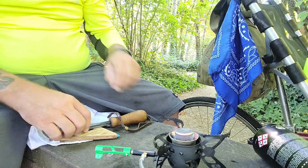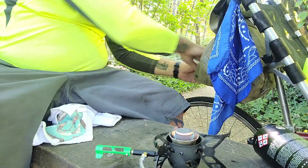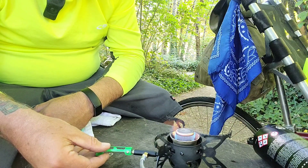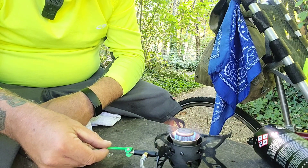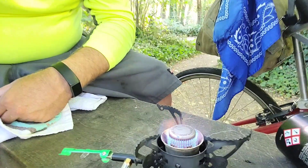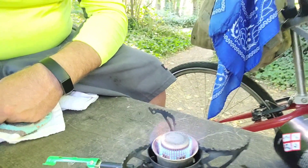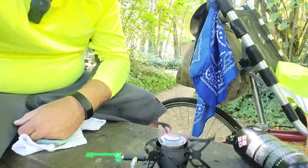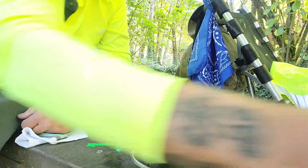It actually went perfectly. Check this flame out — nice and quiet. All right, let's do some coffee!